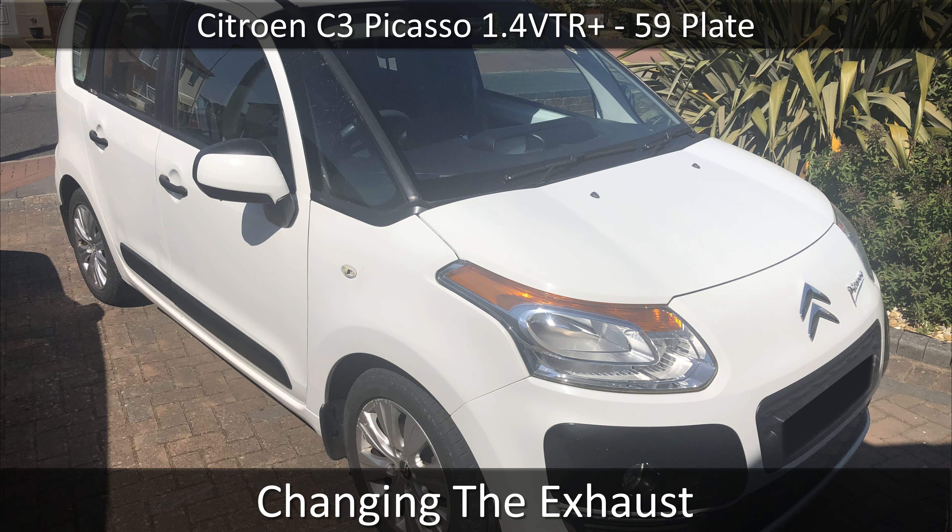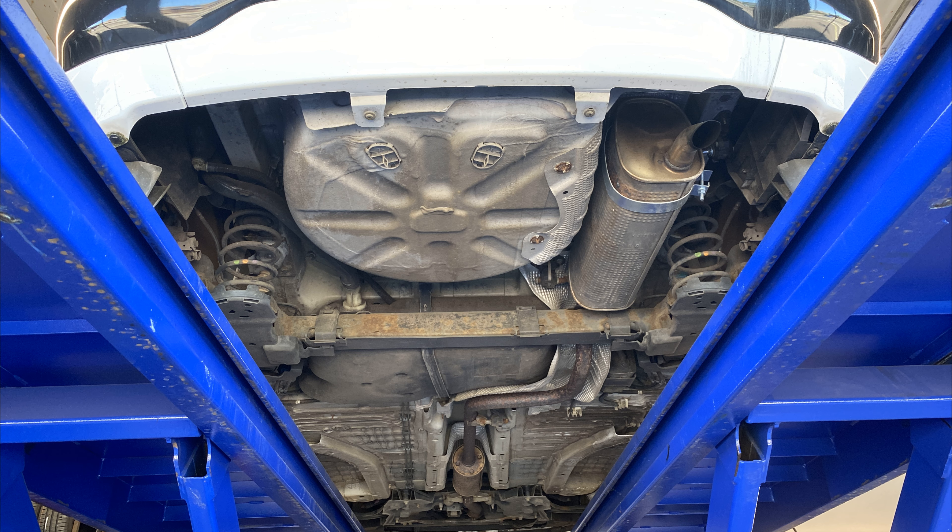This is how you change the exhaust on the Citroen C3 Picasso. I really wanted to change this myself but I have no way of raising the car and I don't have a pit, so I'm going to have to get someone else to do it.